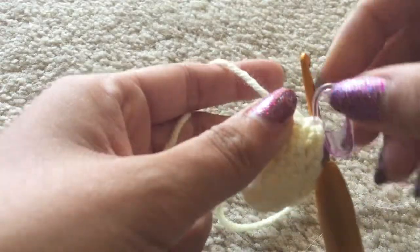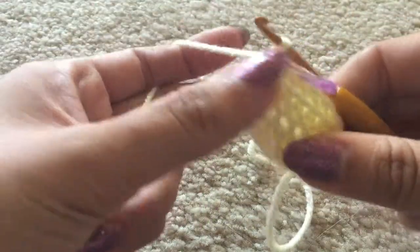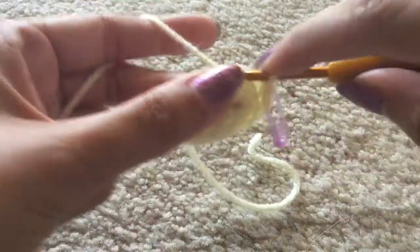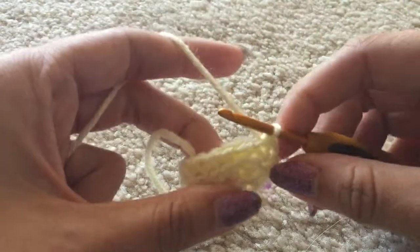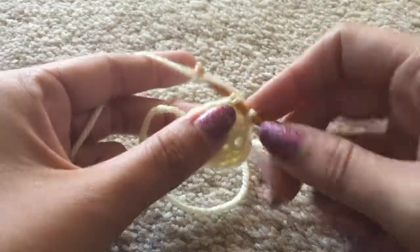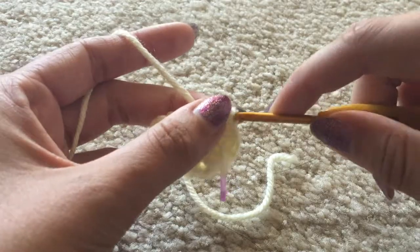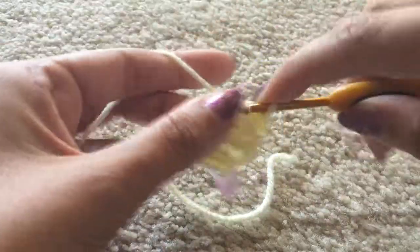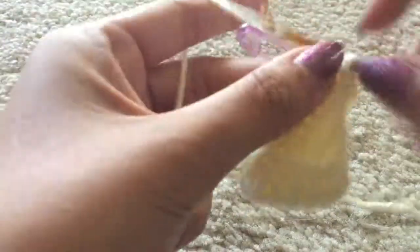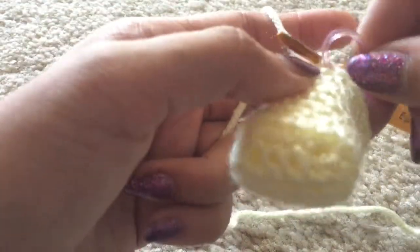Now we're on rows five through eleven, and they are the exact same thing — just single crochet all the way around until you hit that stitch marker. I'm going to jump ahead until row eleven. Here I am finishing row eleven — you'll see the popsicle has grown into a popsicle shape. Single crochet in that last stitch and pop the stitch marker back in. At this time I'm going to go ahead and add the eyes.